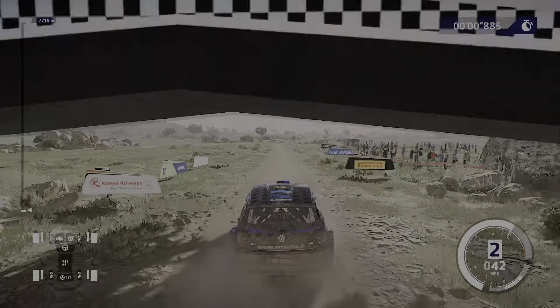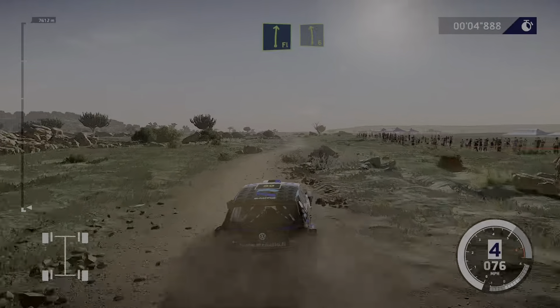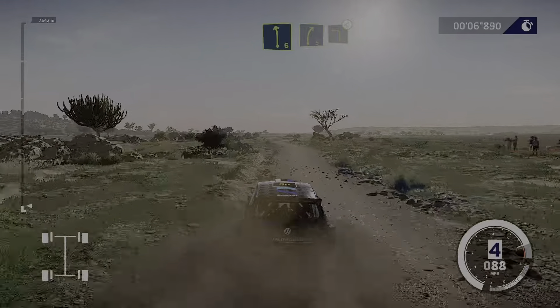We're off. 100 flat, right into left 6, into right 5, cut, and left 3 opens.